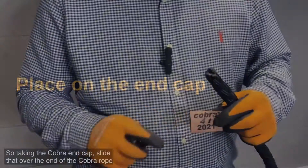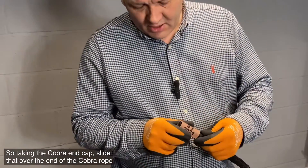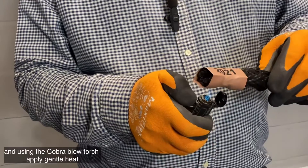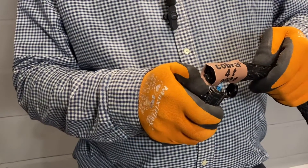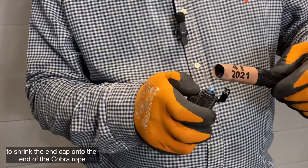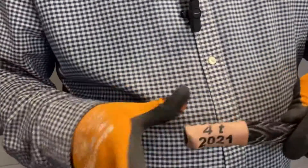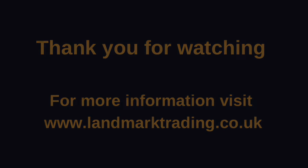Taking the Cobra end cap, slide that over the end of the Cobra rope, and using the Cobra blow torch, apply gentle heat to shrink the end cap onto the end of the Cobra rope. And there you have it. Thank you very much.